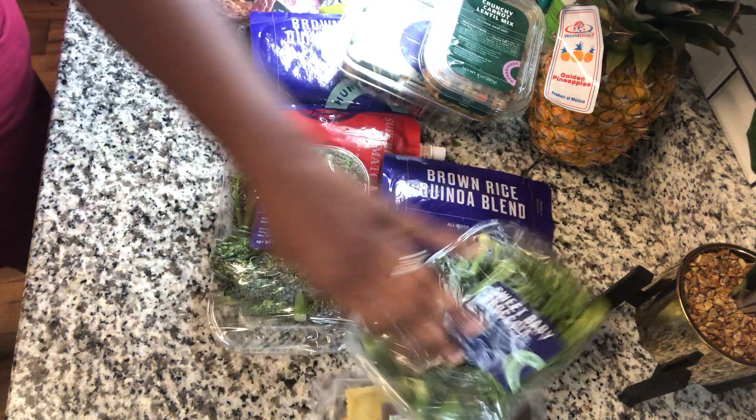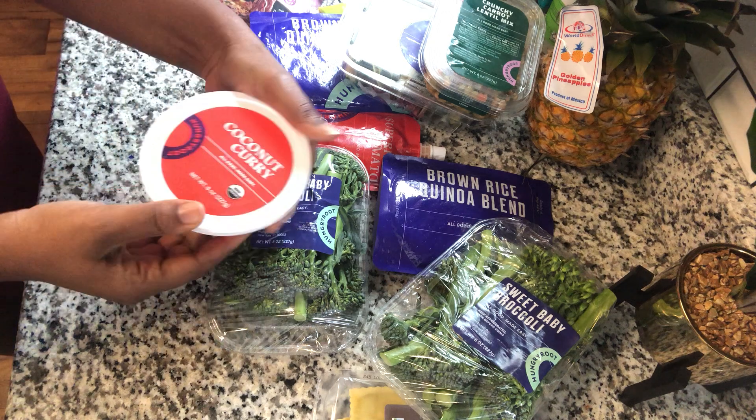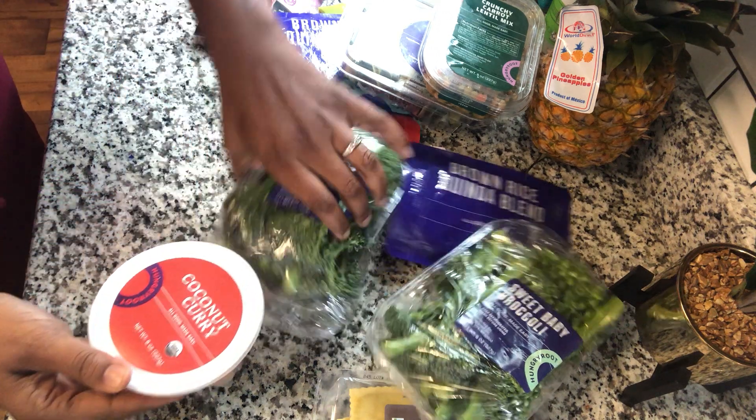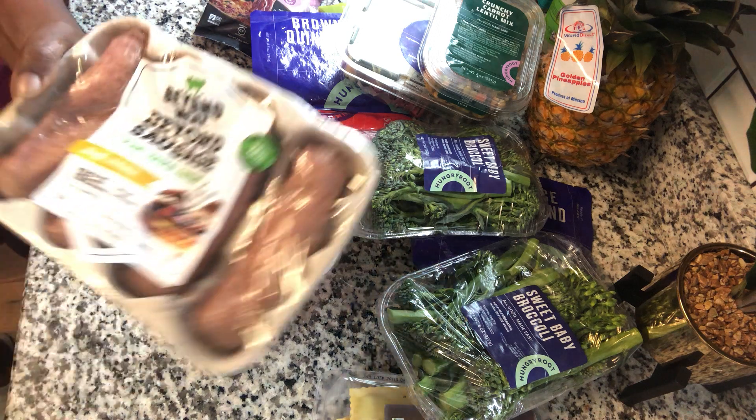I have two bunches of broccoli and I have some vegan spinach ravioli. This is for my son because I need to do less carbs. There's a container of coconut curry. And beyond sausage — I'm very excited about those.